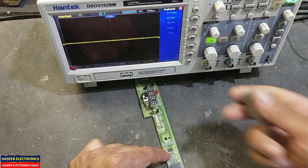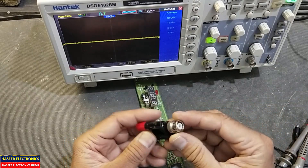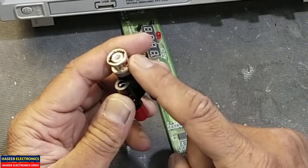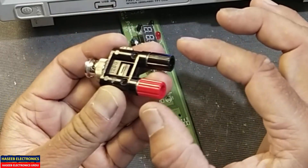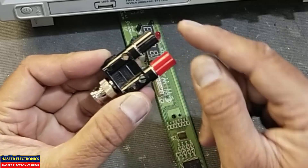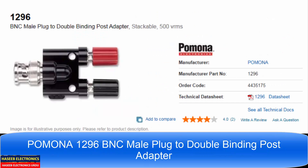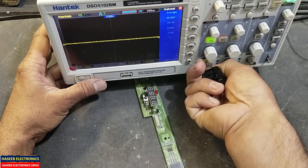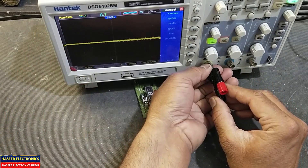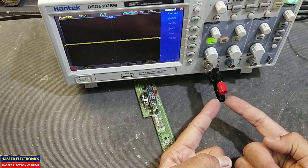For that purpose we can use a Pomona male BNC to dual female banana connector. This is the male BNC — it will connect here. This is our signal input and this pin is the low input.